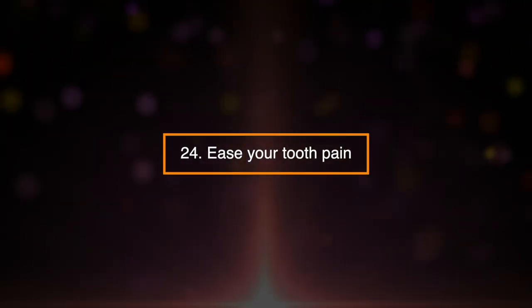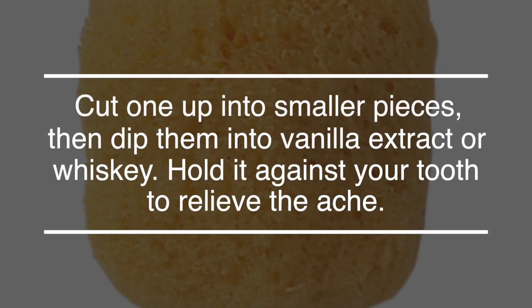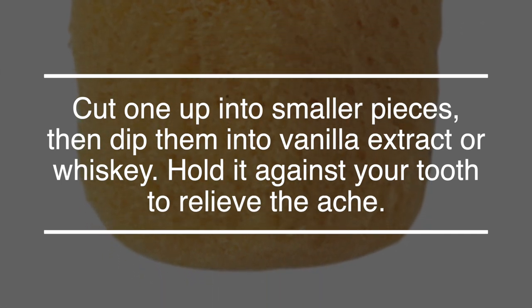24. Ease Your Tooth Pain. Dealing with a toothache is never nice, but a sponge will at least soothe the pain a little bit. Cut one up into smaller pieces, then dip it into vanilla extract or whiskey. Hold it against your tooth to relieve the ache.